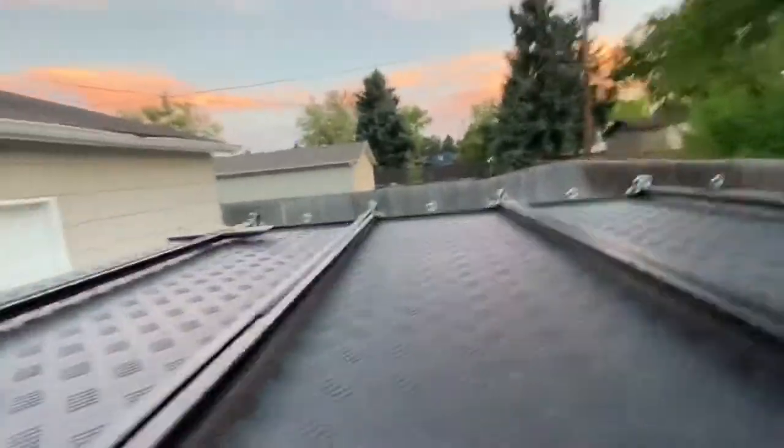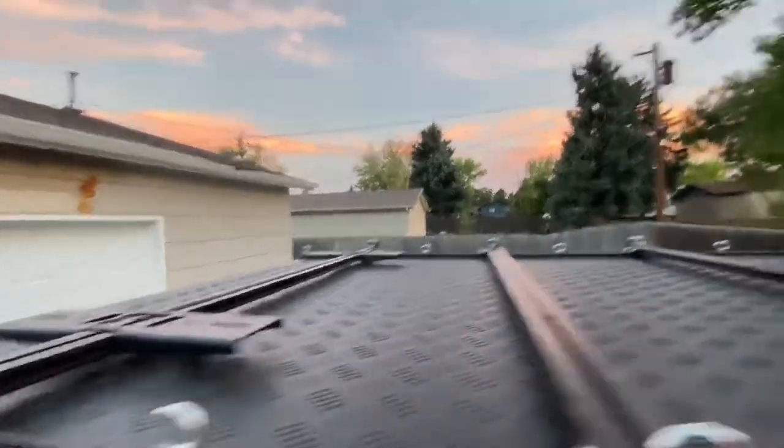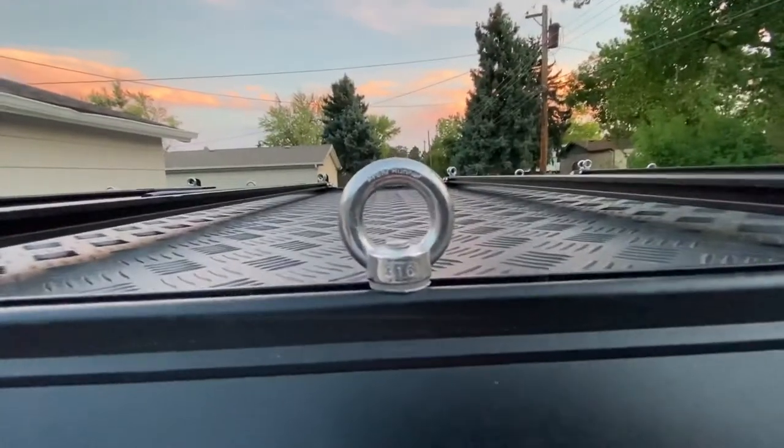Now on top, the roof rack is all adjustable with four crossbars. These double as MaxTrack mounts when you put the pins in there. We have plenty of stainless steel tie-down loops from Front Runner.